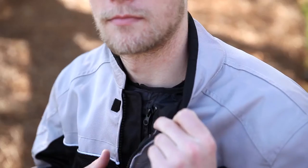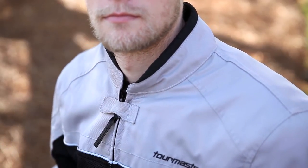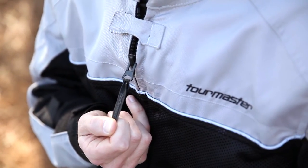Starting with the main closure area, you can see the microfiber lined mandarin style collar and the zipper pull tab retainer. The zipper is made of a lightweight nylon and features a pull tab to make it easier to use with gloves on.